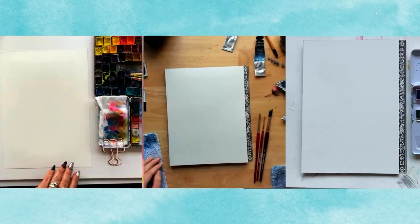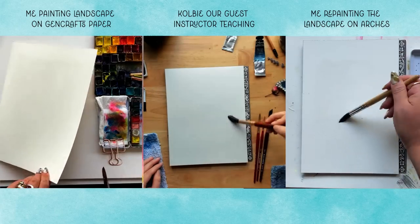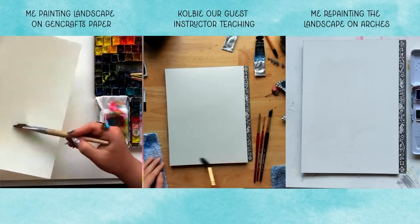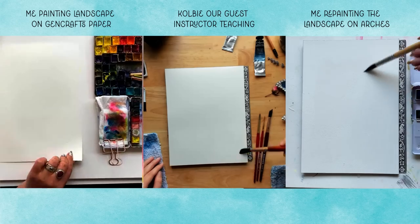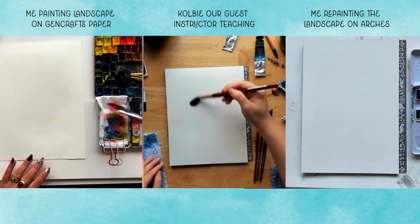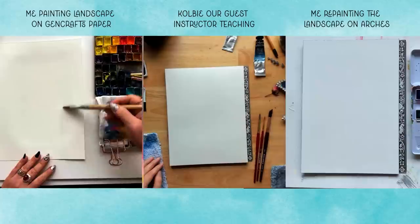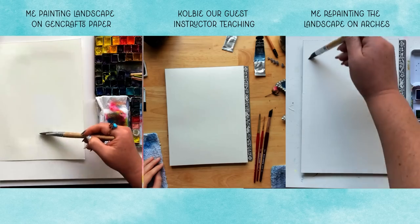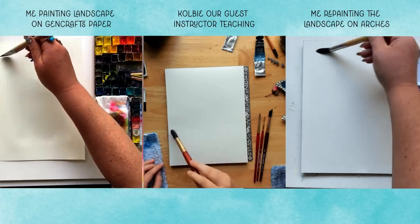Friends, at this point we're literally like 15 seconds into this tutorial with Colby and I knew I was in for a massive uphill climb. This paper just wasn't soaking up the water as evenly. I've had a lot of success with this paper, but I realized in this moment that I had had that success with more wet-on-dry approaches. So let's keep going.